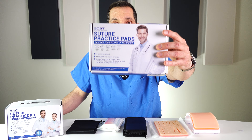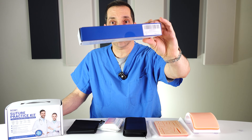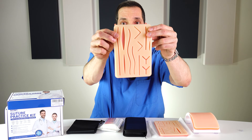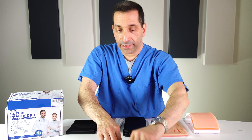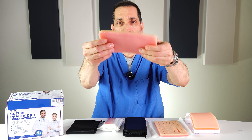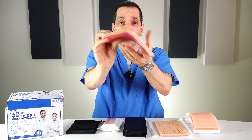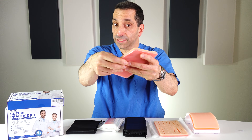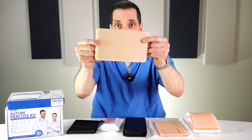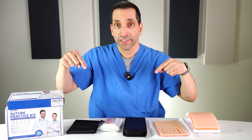There's also a smaller kit. If you already have instruments, this one comes with just two pads for $10.91 — link down below. It includes the same 14 pre-cut wound pad and also a flat uncut pad that has a wire mesh inside, so while it comes flat, you can bend it to different shapes to practice suturing on curved surfaces, since people cut themselves in the most inconvenient places.